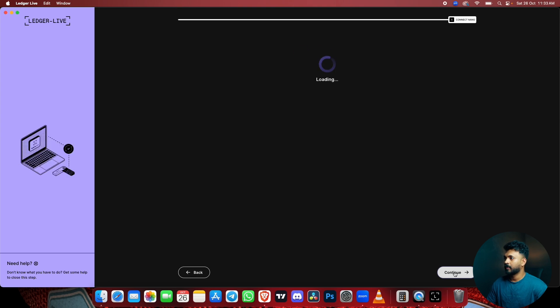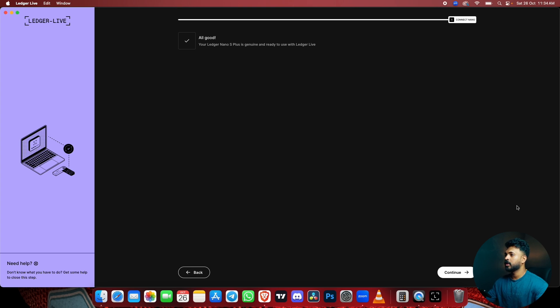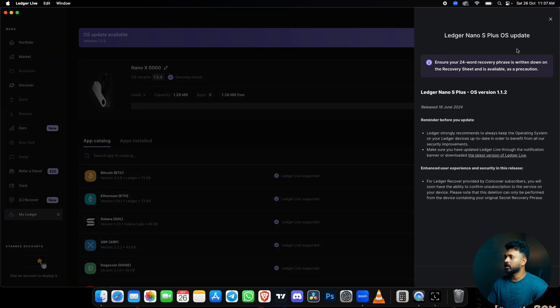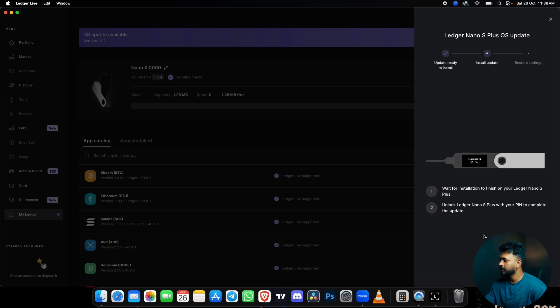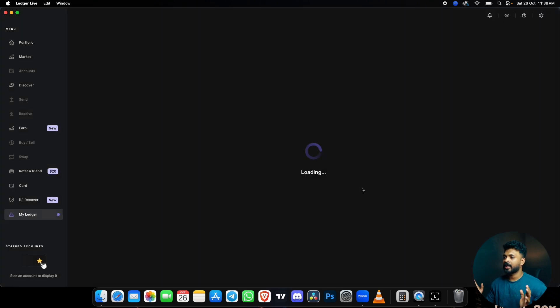Then continue. Now we are going to get the wallet set up. There is an OS update available — the firmware will be updated. Tap on Install to start the OS update, then click the button and confirm the update. Processing is done. Your Ledger Nano S Plus is now up to date. Enter your PIN and finish. Then we will set the wallet.